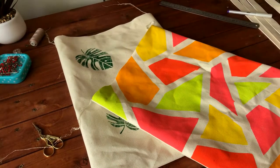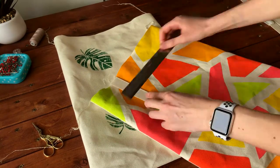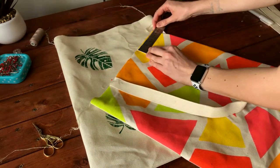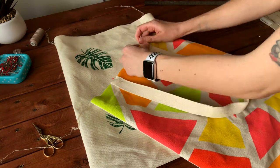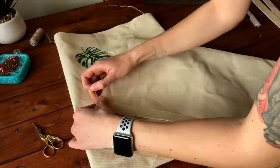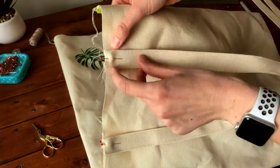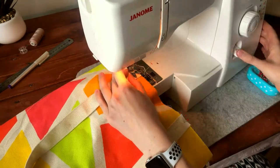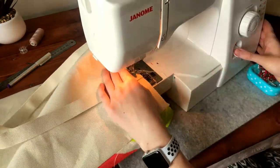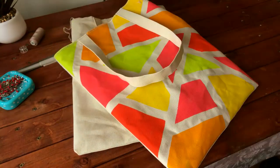Let's turn our bag right-side out and stitch the handles to the main piece. Pin the end of each handle to the face side of the bag, keeping the same spacing with both handles. Do the same operation on the other side of the bag. Now stitch the handles to the bag, and also finish the top cut edge with an overlock or zigzag stitch.